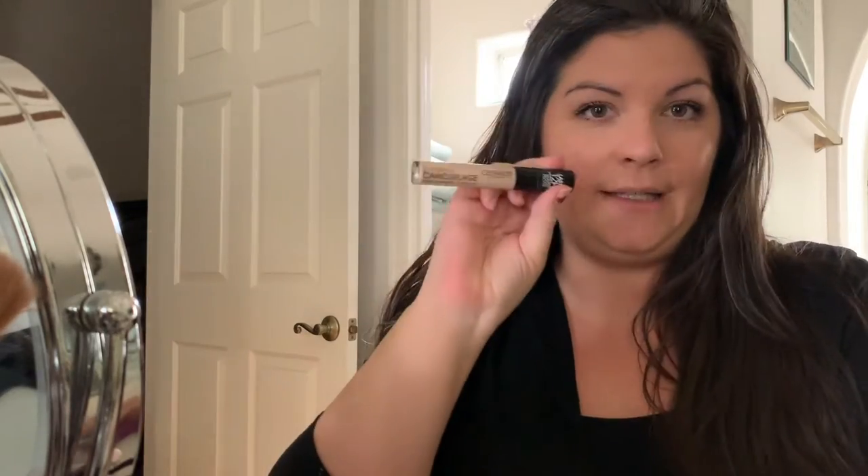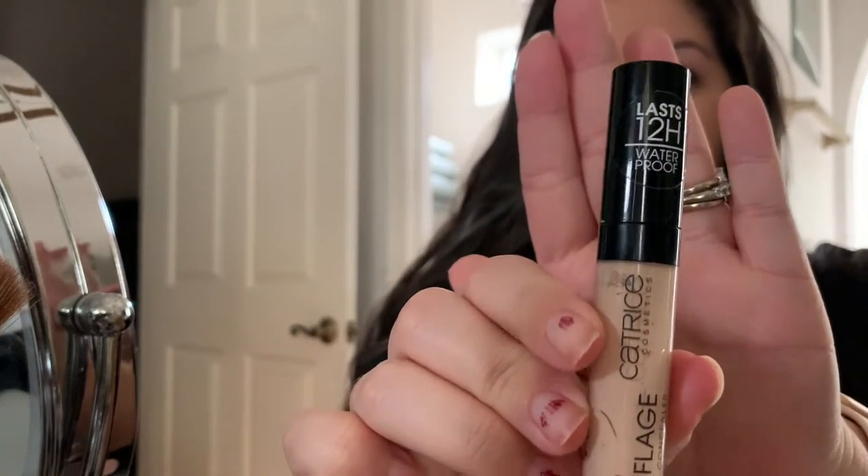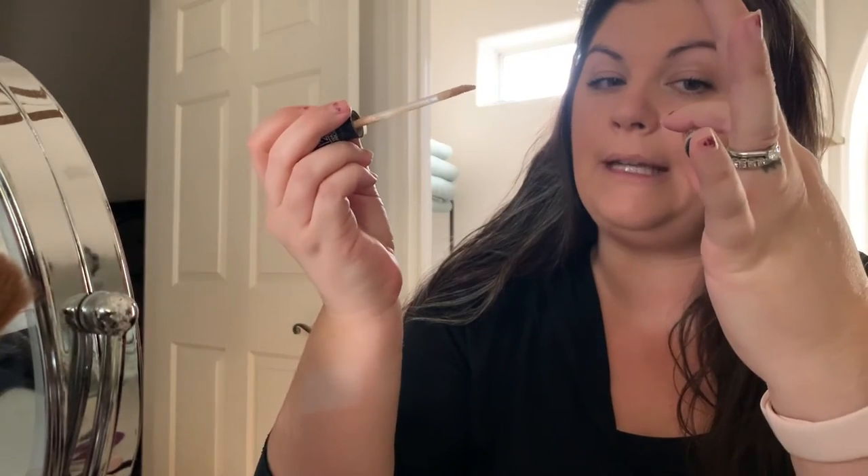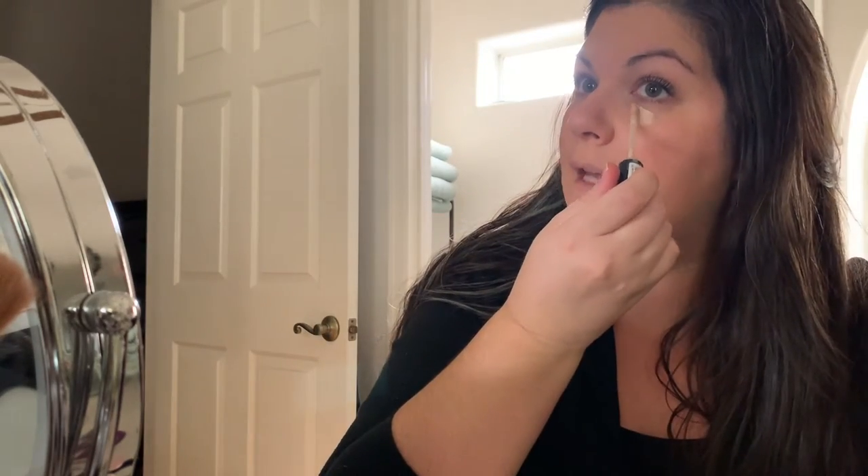Let me know in the comments below if you want me to review the Smashbox face primer and also the foundation. So right now I'm using Catrice — liquid camouflage high coverage concealer by Catrice Cosmetics. It lasts 12 hours and I'm almost completely out. There is a concealer that Tati has recommended — I love Tati, I swear by her for beauty stuff, I really trust her opinion. She recommended one called Boing — I think that's how you say it — Boing.